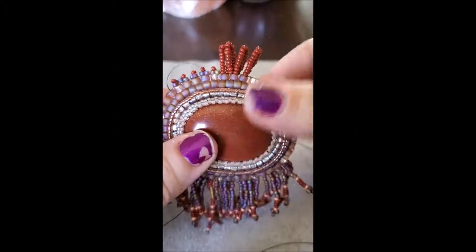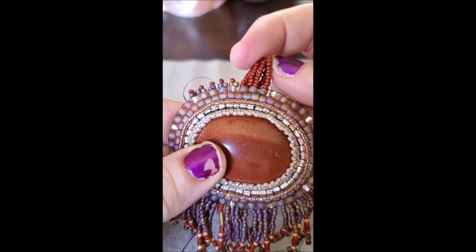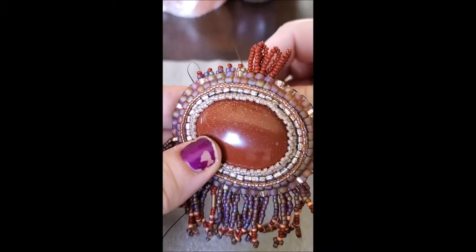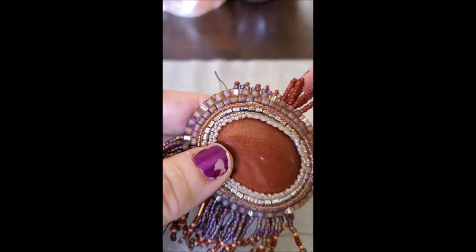Just to show you where I'm at on here now — I have gone back through each of these a total of two times. Now I have started to do my edging here. All you do in order to do that — I'll show you on this one. I decided to go with this color.